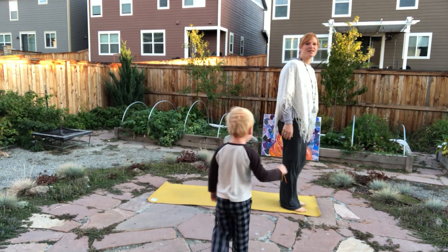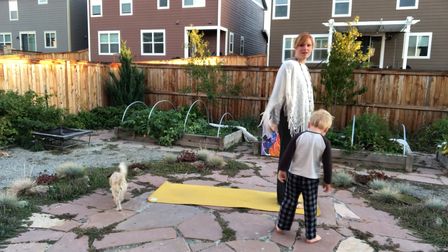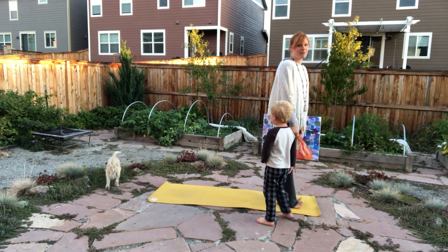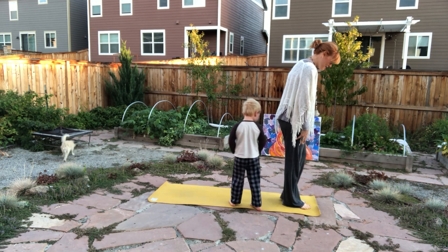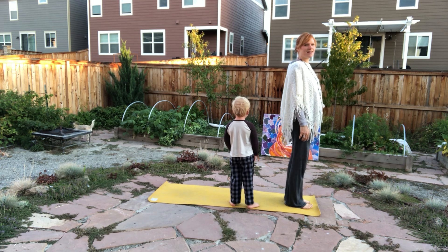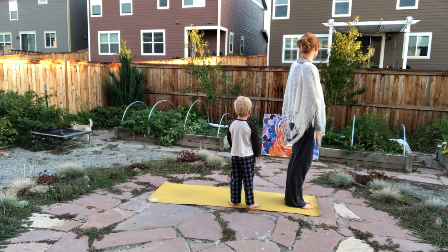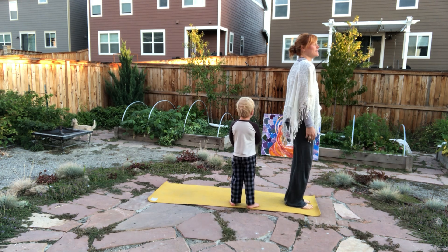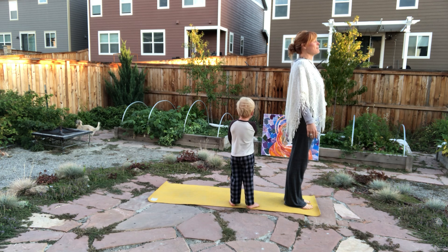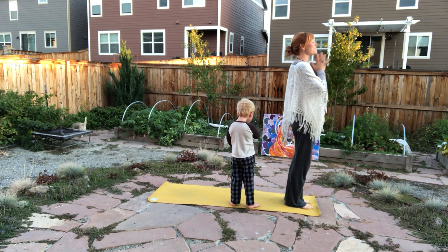Begin with your feet facing the short edge of the mat, feet grounded in. Taking a moment to just settle into the feet, planting the four corners of the feet into the earth. Breathing in a breath from the heart, finding some length from the spine, rolling back at the shoulders, opening the heart, and bringing the hands to the heart space.